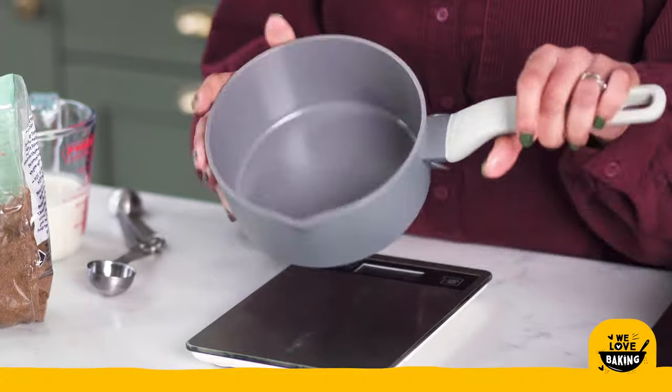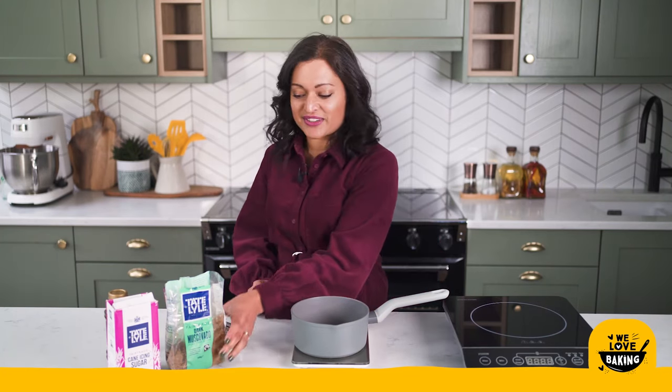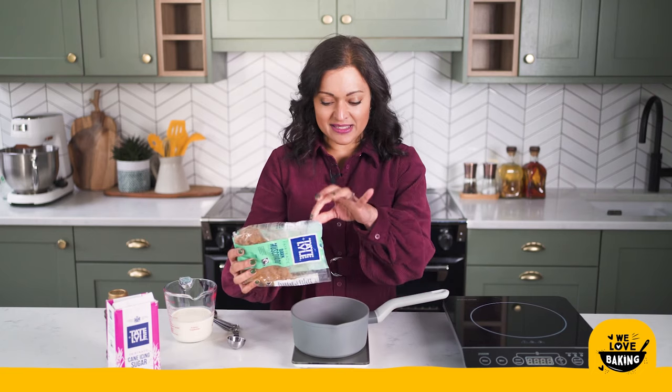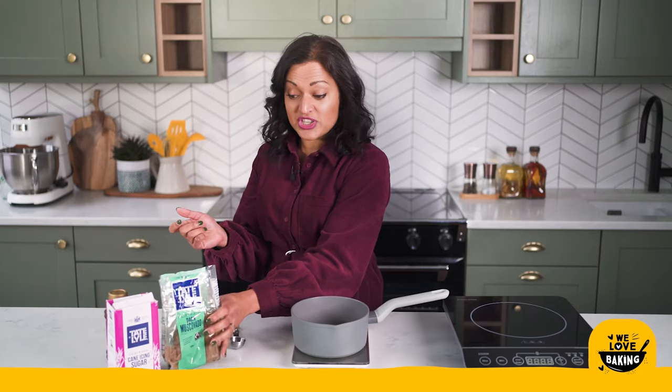I'm going to be heating up my toffee sauce. I've got my saucepan back nice and clean and I'm going to measure in some dark muscovado sugar again. This is such a simple sauce to make — all it is is some sugar. I'm using 50 grams of sugar for this and once you have your sugar in we're just going to add all our other ingredients.